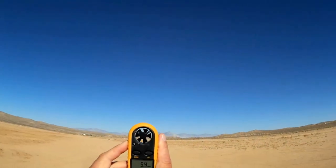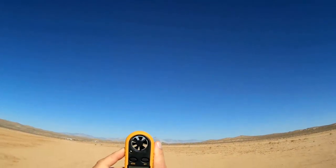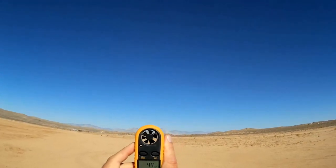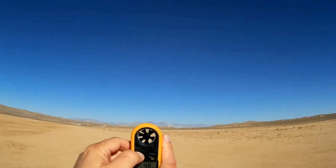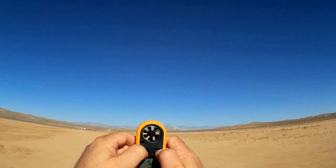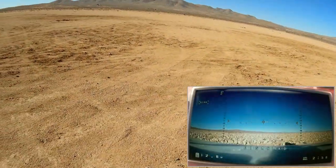We have a bit of wind out here today — about five to six miles per hour — but that's not too extreme, especially for a racer. Racers should easily be able to fly in five mile per hour wind, so we are going to fly. We have FPV reception, we're ready to go. Starting the timer — we're going to fly for four minutes since this is the first flight.